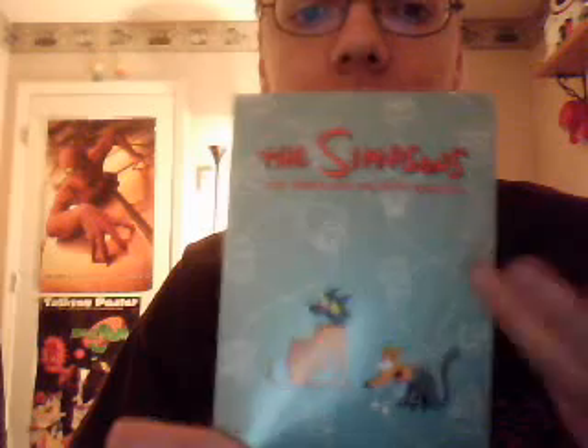Here's the little booklet for it. I'm not going to get into all the episodes, I'm just going to name a few of the best, a few of my favorites. One of them is Dead Putting Society, when Bart and Todd Flanders compete in a putt-putt tournament. Another one is Bart Gets Hit by a Car — the name speaks for itself.